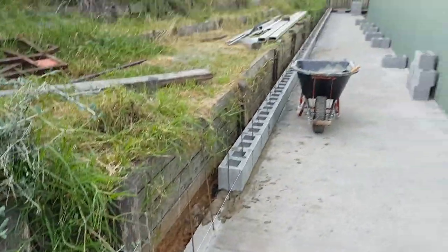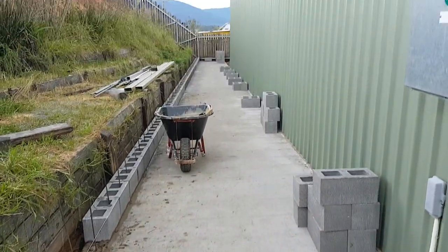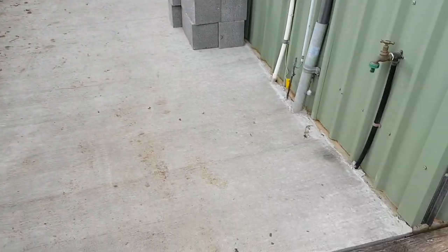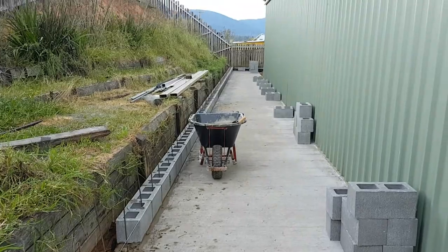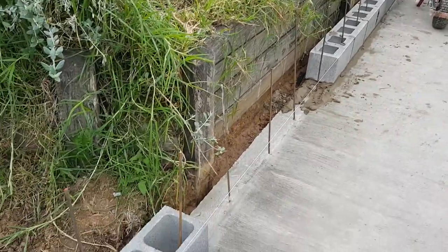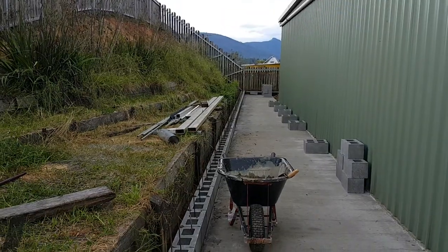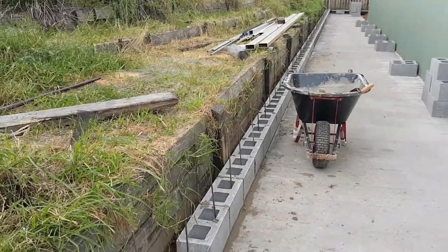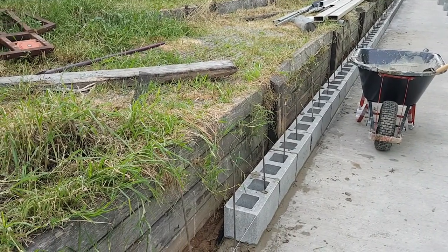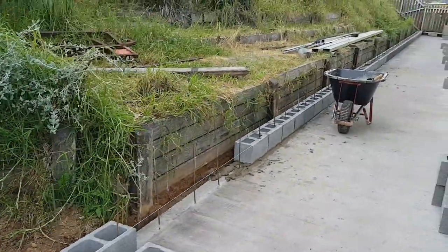G'day, Michael here on this gloomy old day. As you can see, if you've been following what I've been up to, I've cleared out and levelled that area with the loader. We've now laid concrete on the ground and the drainage has worked out quite beautifully. I'm mostly through the first course of what's called Besser blocks — I'm sure they're called something different overseas. I'll just step back to get a bit of an overview.